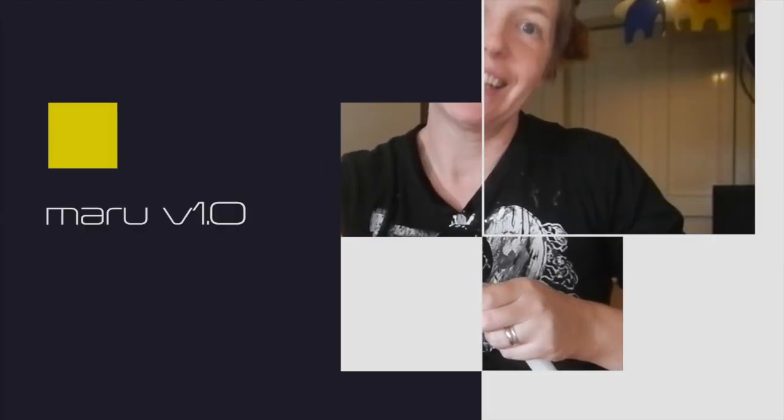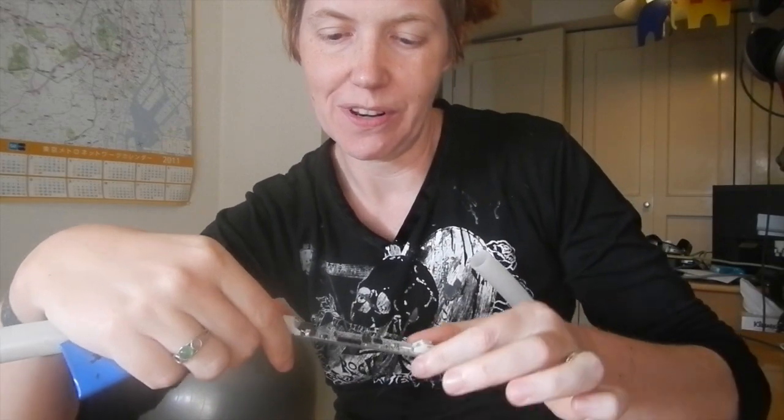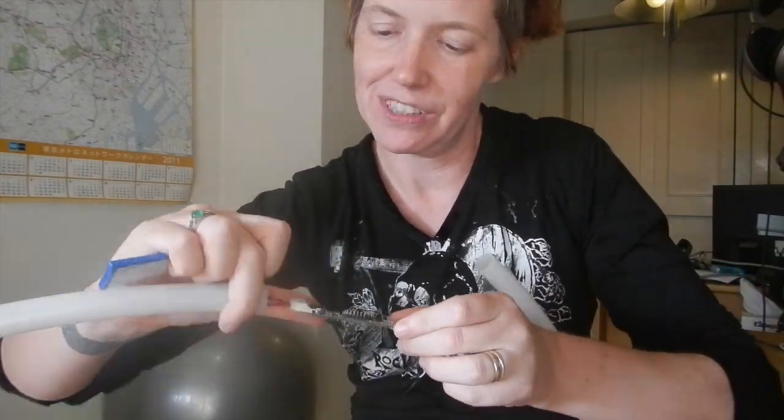Hey, check it out! Chris came over last night and gave me the prototype board from Maru, our smart hoop. So I spent most of today trying to figure out the software to program it, and it's really super janky and it's buggy, but it works, and I want to show you what I did. So let me put Maru together — I'm so excited about what this can do.